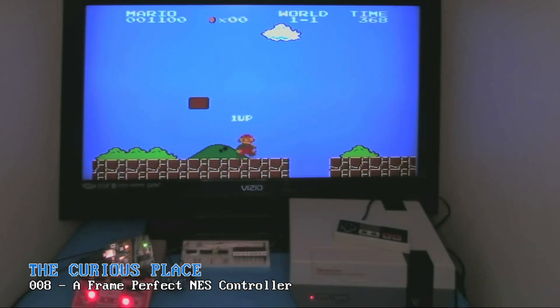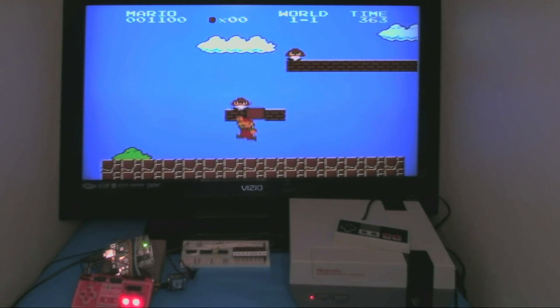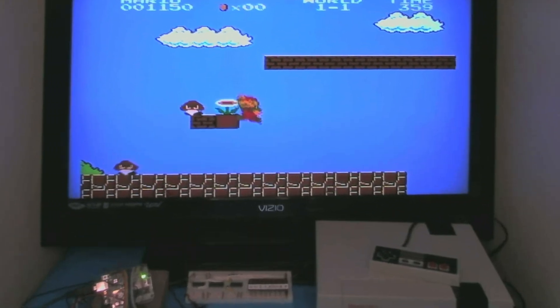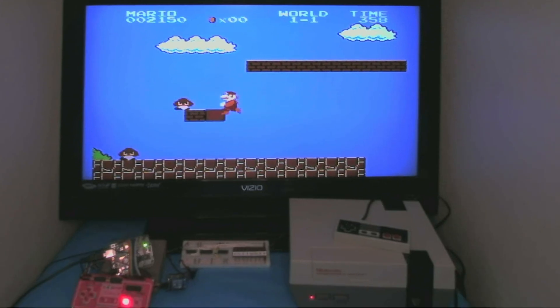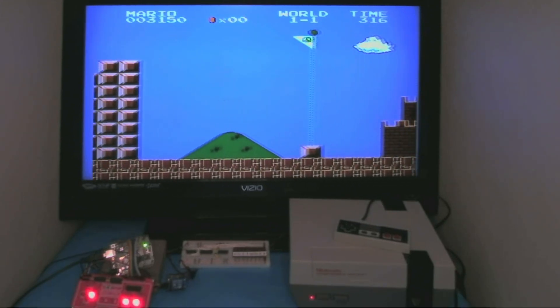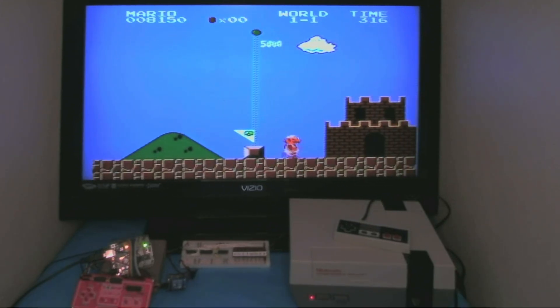Check out this precision. Mario can jump so precisely that his toes cross just the corner of this block every single time we run the game. We can time everything so perfectly that we can celebrate with fireworks at the end of each run.